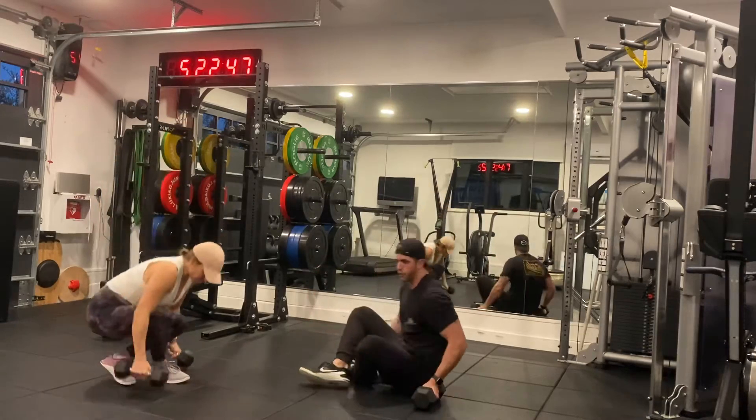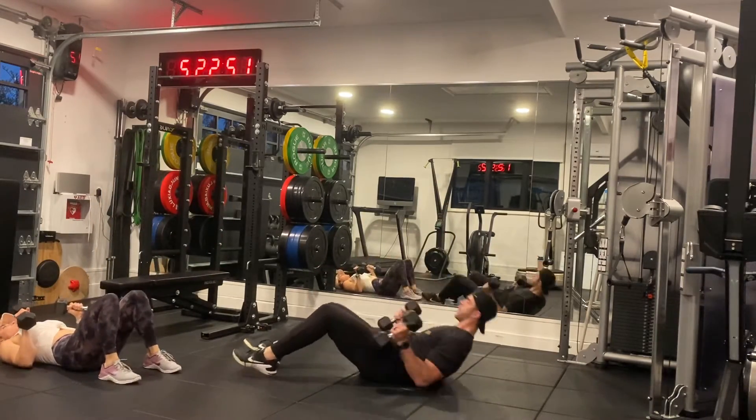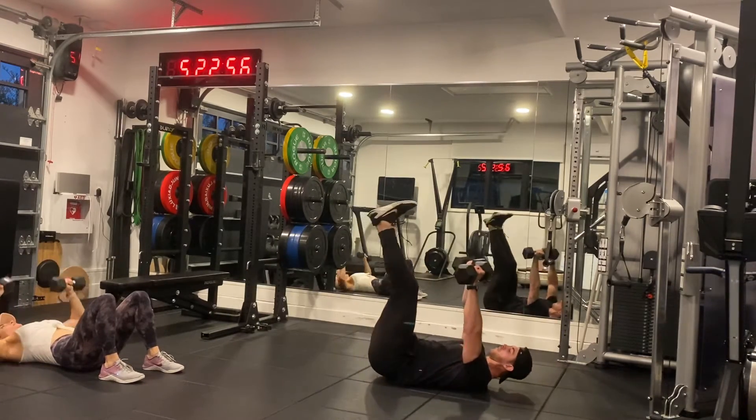Then your next one is a dumbbell floor press with a leg raise. Modification: just do the floor press without the leg raise, or you can go for it all the way up, all the way down.